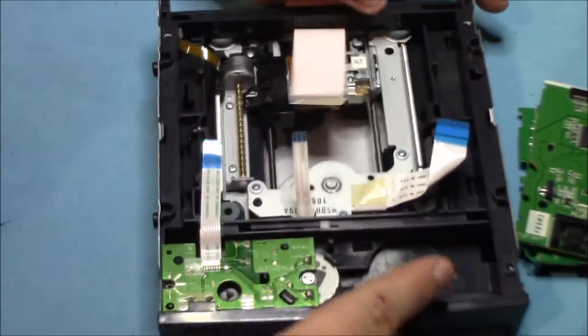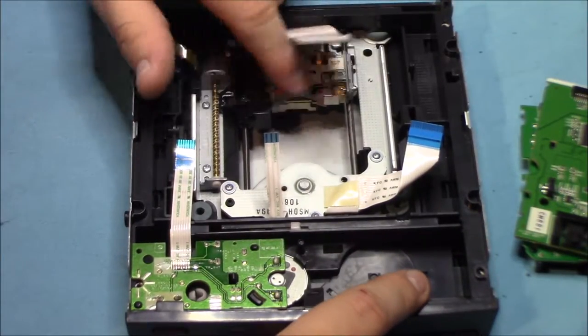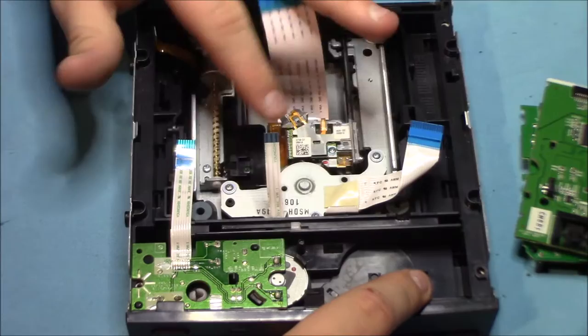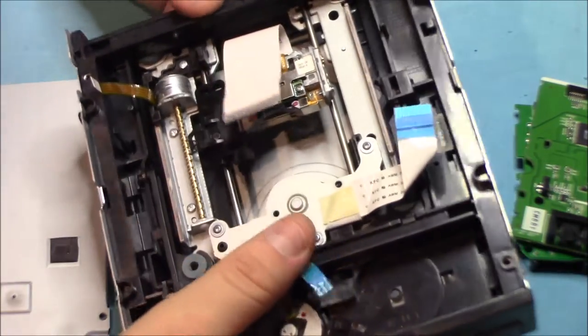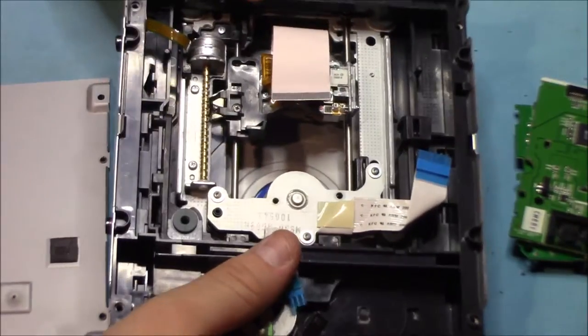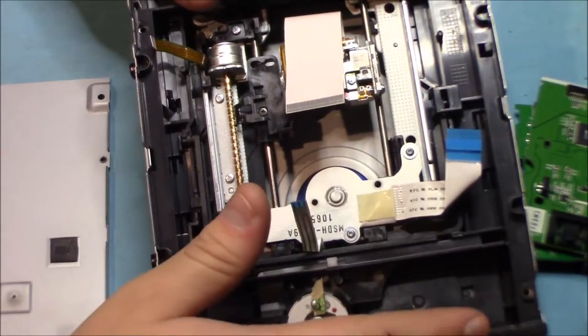And then all we have is our empty shell for the DVD-ReadWrite drive. We just have the other board at the front, which has the motor to control the open and closing drawer. And then we just have our laser caddy, a few other motors, some brass in there, and some ribbon wire.